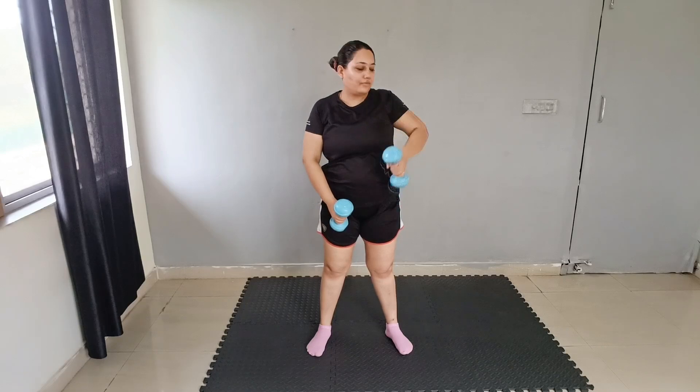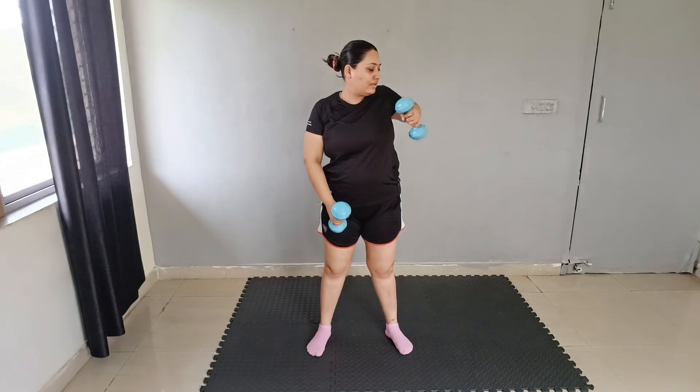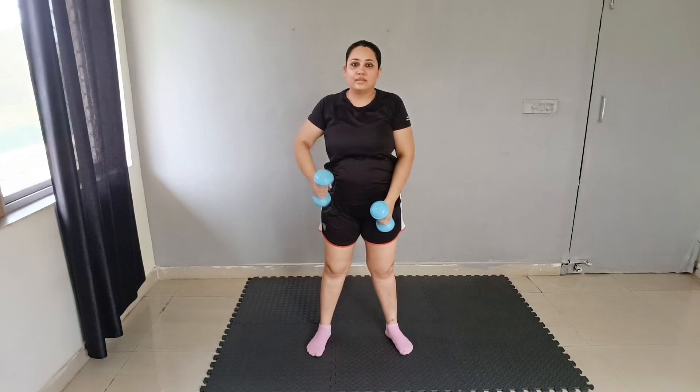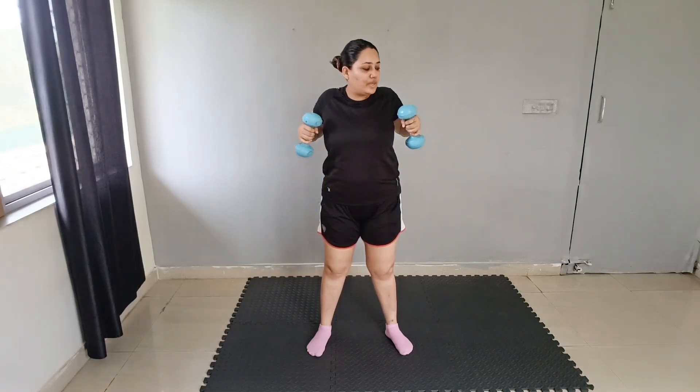We will start with the very first exercise: alternate squeeze. Hold dumbbells like this and squeeze it slowly — 1, 2, 3, 4, 5, 6, 7, 8, 9, and 10. Now both squeeze: 10, 9, 8, 7, 6, 5, 4, 3, 2, 1. Good job.